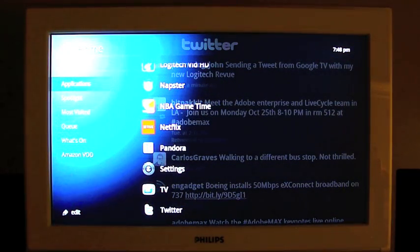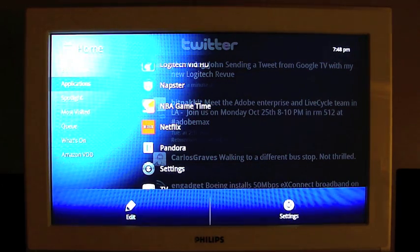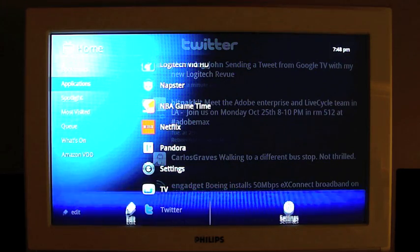Back home. I should point out the only place I've noticed that you can really even tell this is Android is that menu at the bottom — the edit settings — which looks very Android-esque with a blue theme on top.